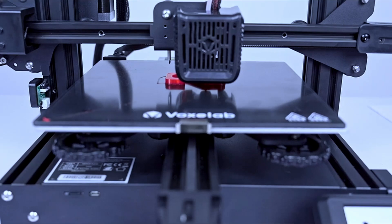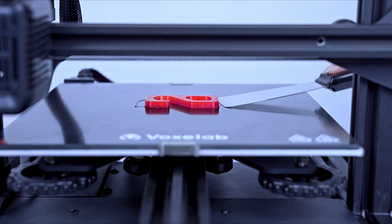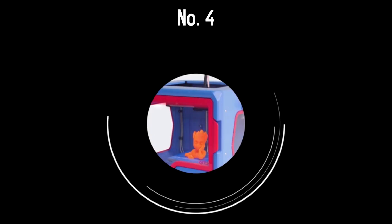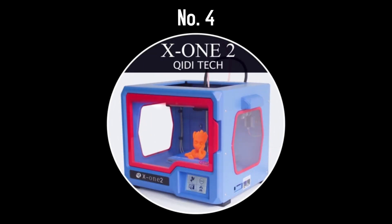Overall, for the price, the Aquila provides great features, has customer service and technical support that replies within 24 hours, and comes with a 12-month warranty. If you're on a tight budget and can only afford the cheapest possible 3D printer, go for the Aquila.